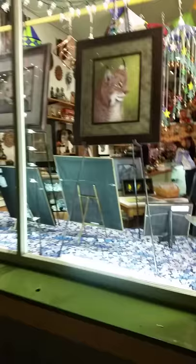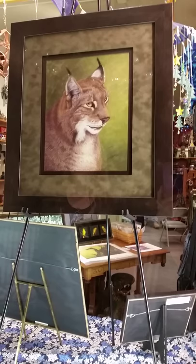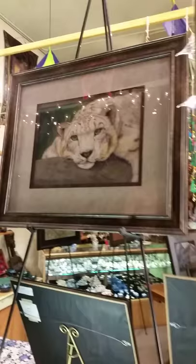That is Stately Grace. It's of a lynx. A lot of people will mistake it for a bobcat, but it's actually a lynx. And that's done in pastel.